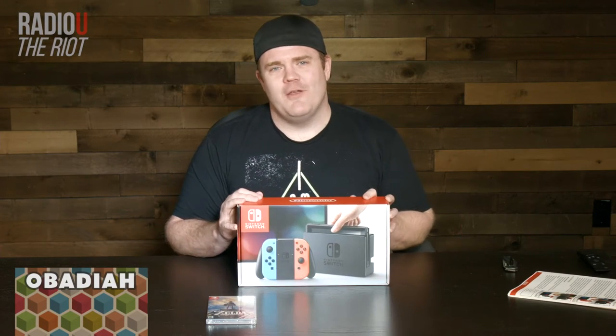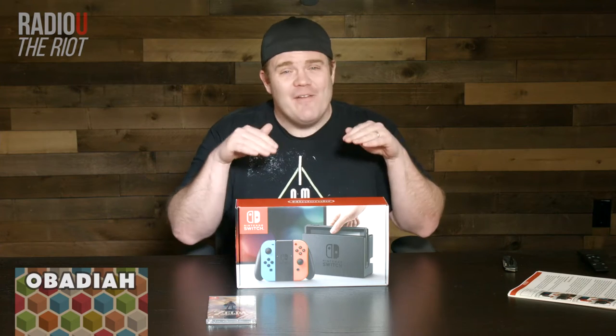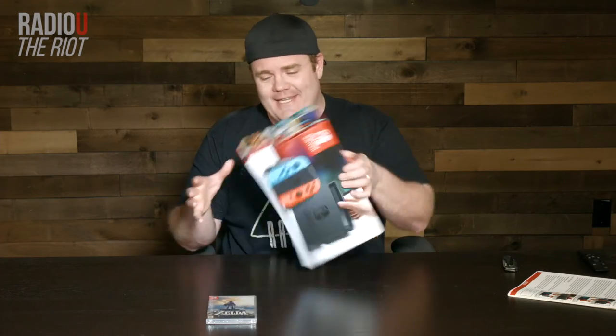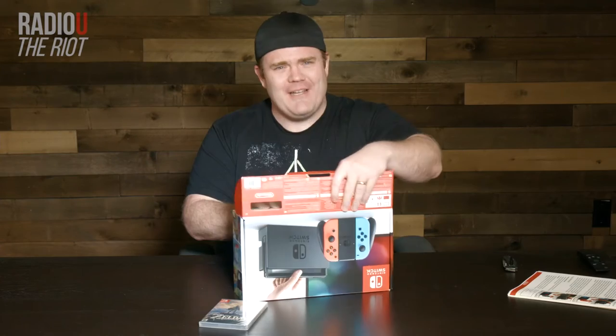We have got the brand new Nintendo Switch, and I want you to know this is the first time that I've opened it. I have been staring at the box for a while, but I waited so that we could do this thing together. So let's go ahead and dig in. Feels kind of like a kid on Christmas morning, and I'm not just saying that — I mean it.